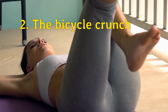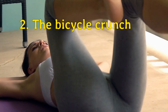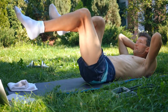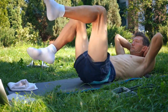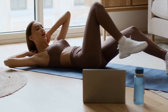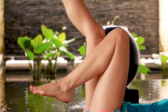Next up, we have the bicycle crunch. This exercise targets the rectus abdominis and the obliques. To perform this exercise, lie on your back with your hands behind your head, lift your knees towards your chest, and start pedaling your legs as if you were riding a bike. Keep your abs engaged throughout the movement. Perform 3 sets of 20 reps.